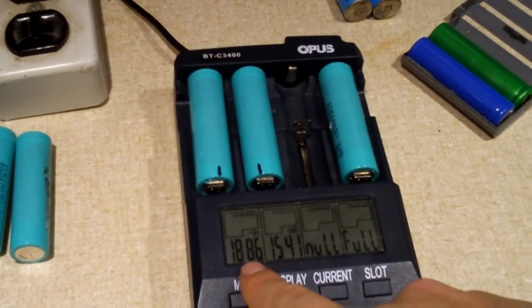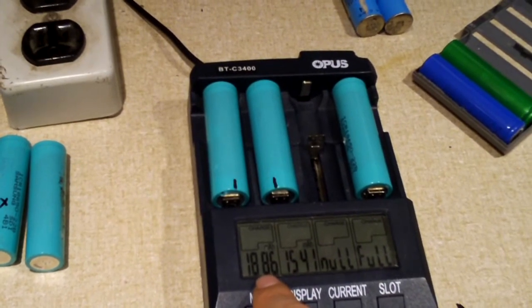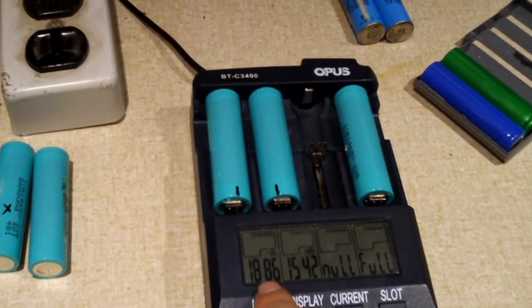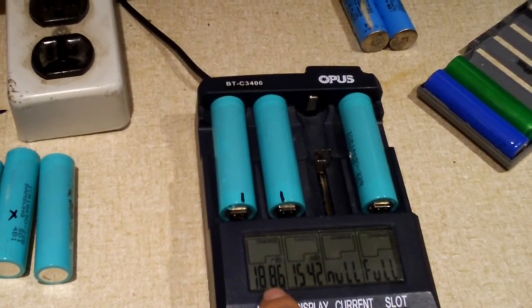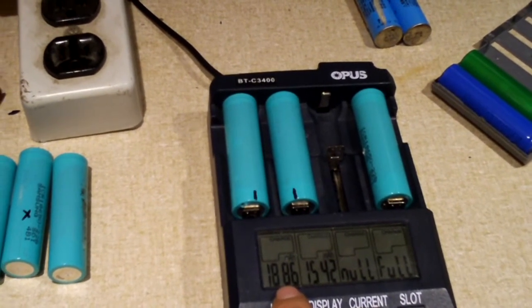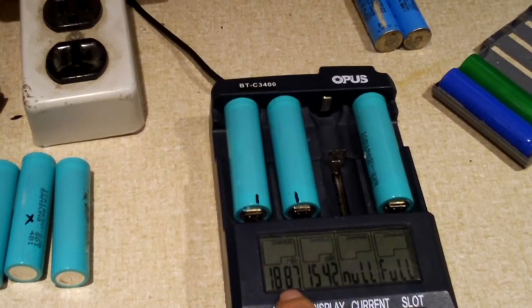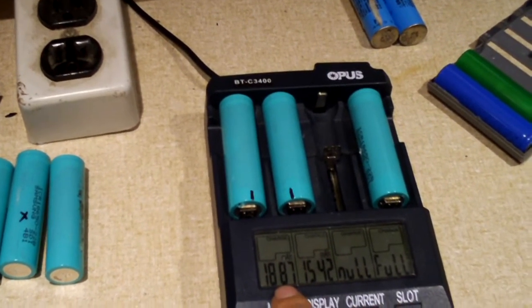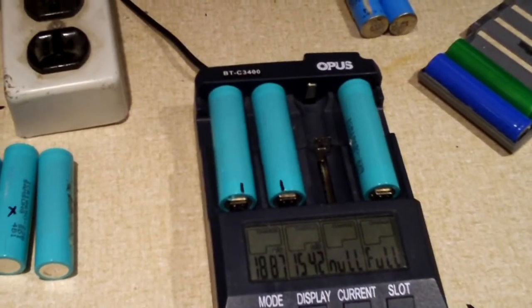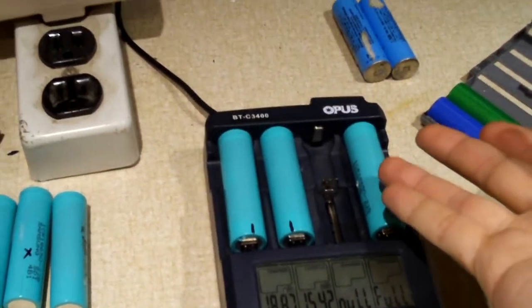So three total usable cells out of that pack of eight. Four of them were badly over-discharged, down to nothing. And that one that came out reading 3.7 volts just had very little capacity — as you saw, about a minute fifteen seconds of footage at 60fps from my modified Zi6. That's just not very good.